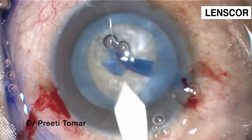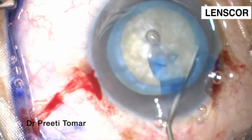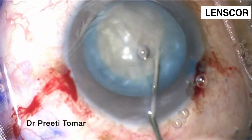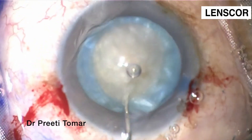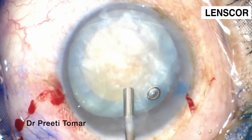This is the hydroresection, which is done. It's a minimal hydroresection because it's a hard cataract and you don't want to take any chances. We have filled the bag with cohesive viscoelastic and placed the dispersive viscoelastic above it to protect the endothelium — like a soft shell.